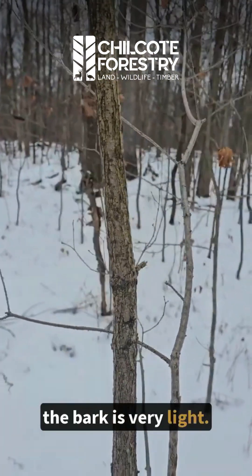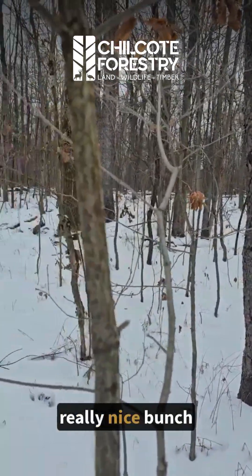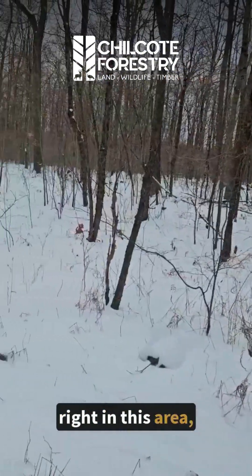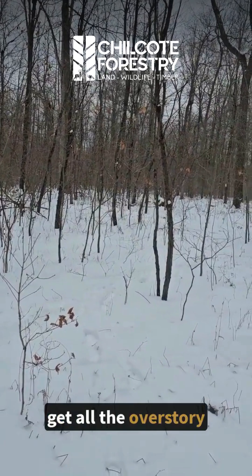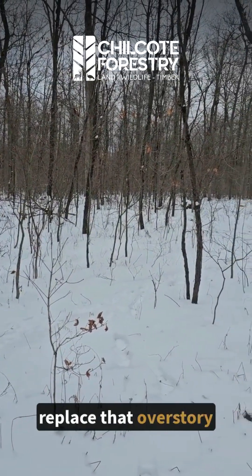So it looks like we have a really nice bunch of seedlings and saplings right in this area. I could mark this pretty hard, get all the overstory off, and then let these trees take off and replace that overstory over time.